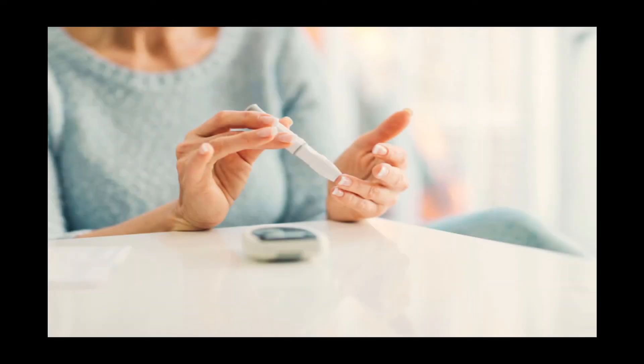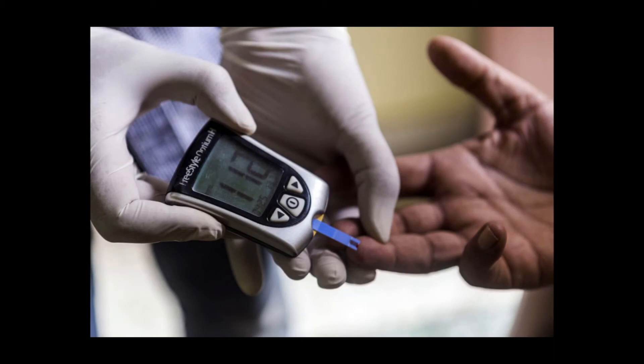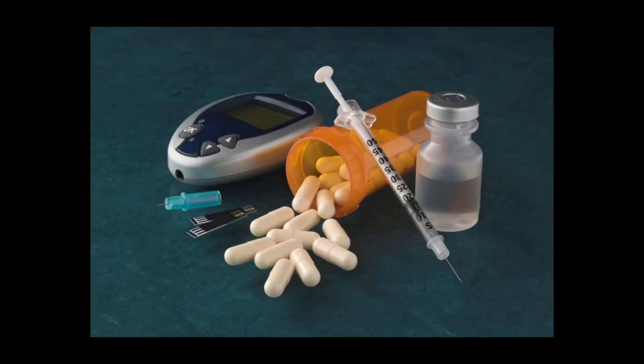Consider ease of use and maintenance — some meters are easier to use than others. Are both the meter and test strips comfortable and easy to hold? Can you easily see the numbers on the screen? How easy is it to get blood onto the strips, and how big a drop of blood is required?